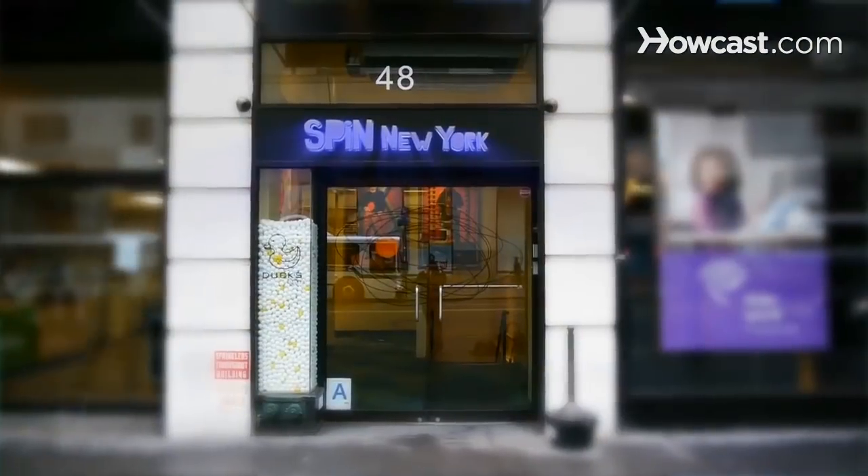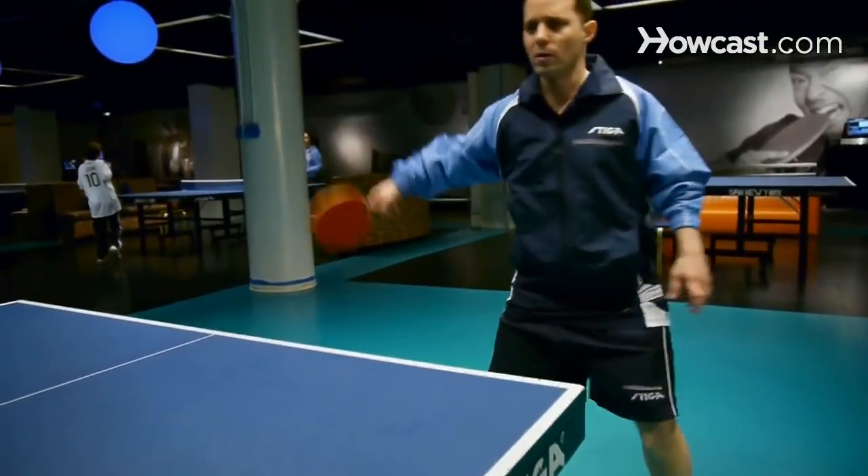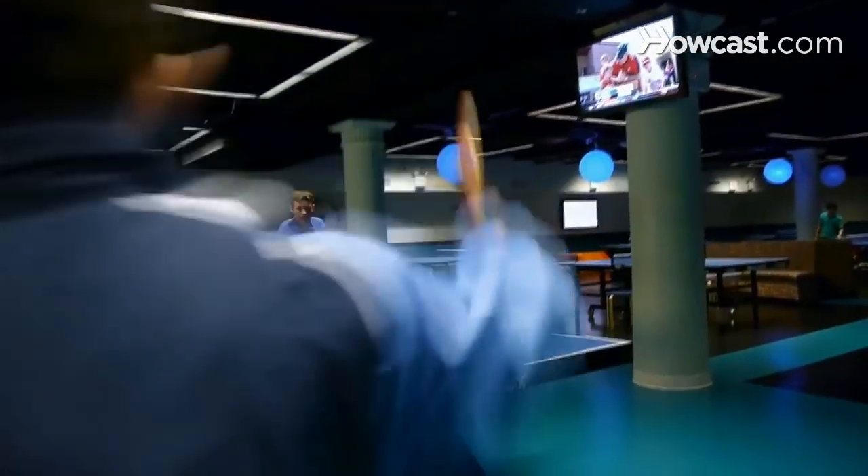My name is Tal Liebowitz and I'm here at SPIN New York. I'm a professional table tennis player who's been competing internationally since 1995. I'm here today to speak to you about the intermediate and beginner aspects of the Olympic sport of table tennis.